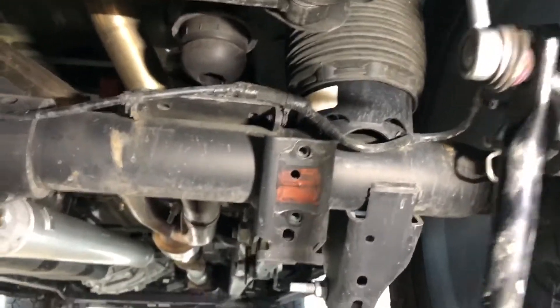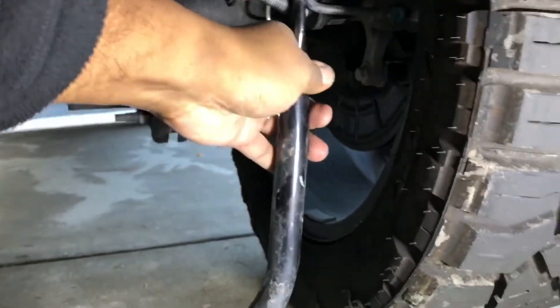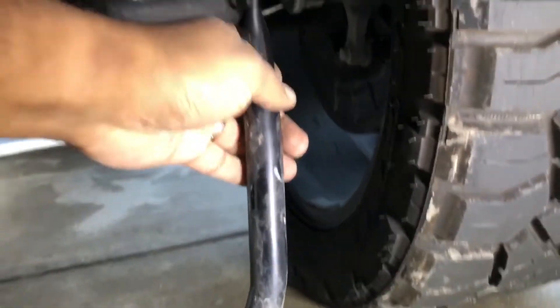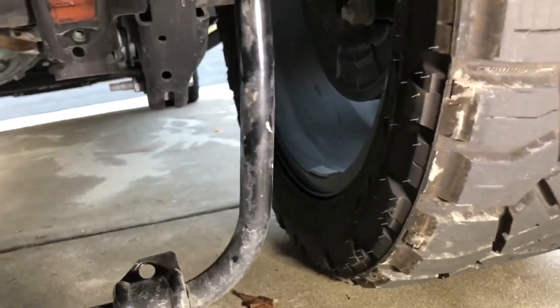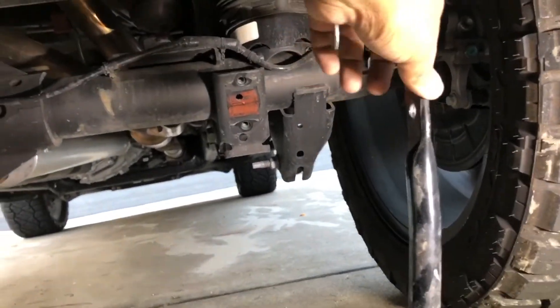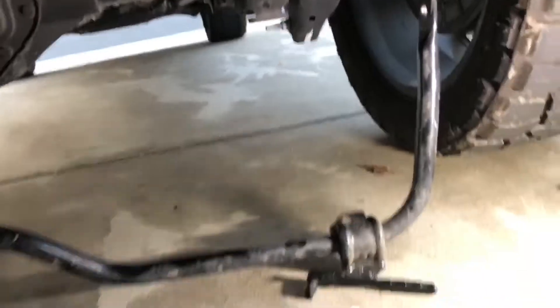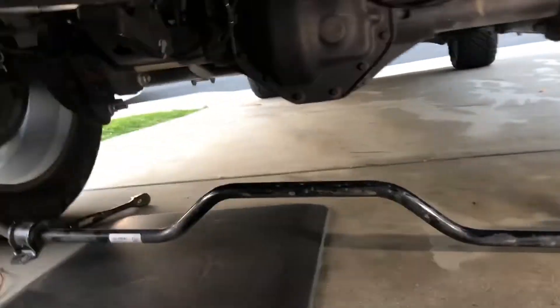Now we have the factory sway bar just kind of hanging here. Simple enough to just slide it off with a little pressure — probably need two hands — just pop off the end link here, and then we'll go grab that new sway bar and compare the differences between the old and the new. It's a little awkward trying to do this one-handed while recording on the ground, but trying my best to give you some content.